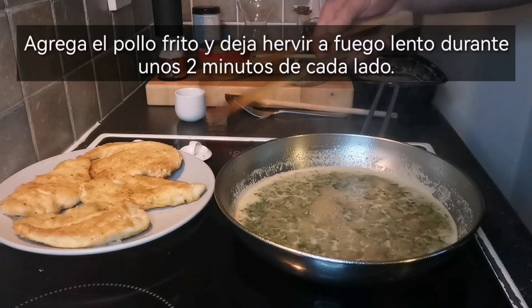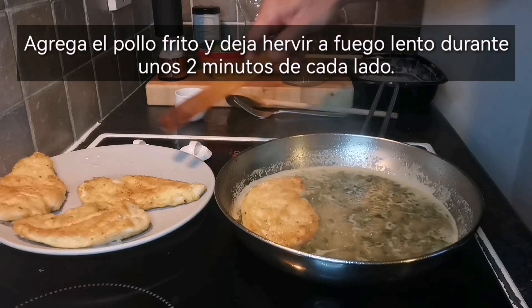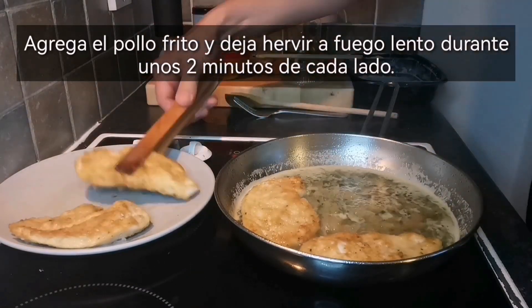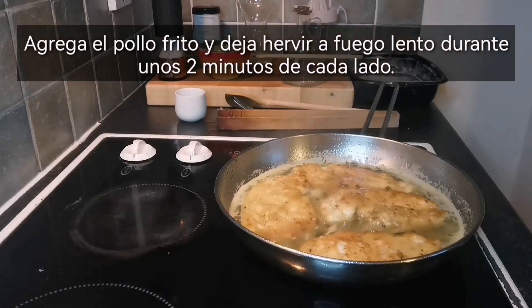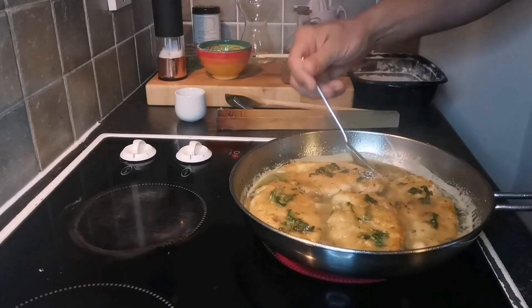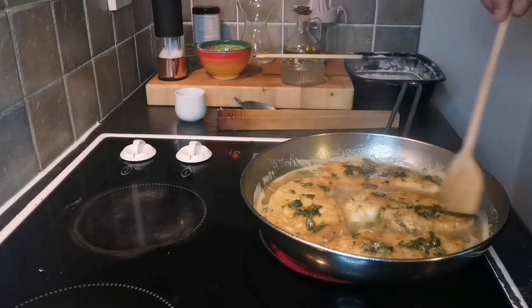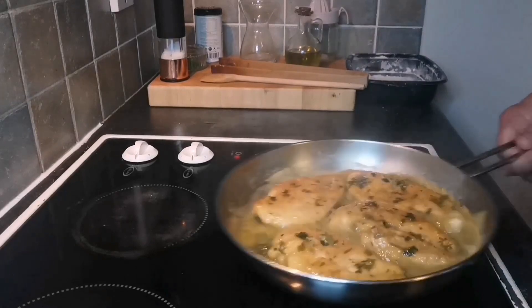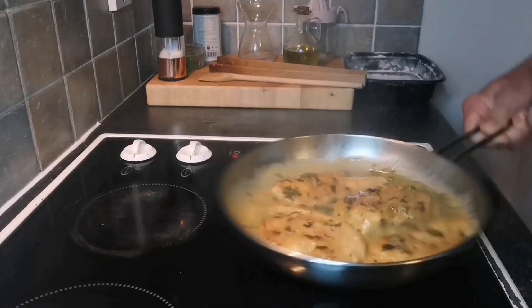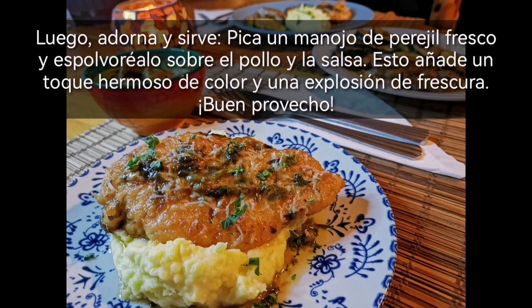Add the fried chicken and let it simmer for about 2 minutes each side. Then garnish and serve. Chop a bunch of fresh parsley and sprinkle it over the chicken and the sauce. You can also add grated parmesan cheese.